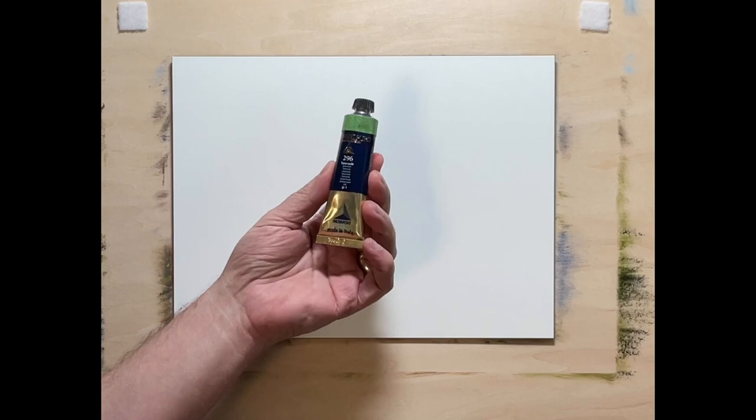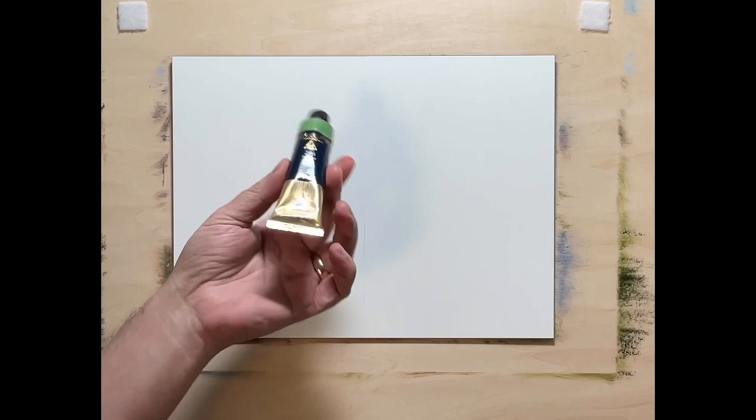This is a 40ml tube and this particular one is $24. The least expensive one for a 40ml is $18 and change. The most expensive one I saw was Cerulean Sky Blue at around $94–$98.